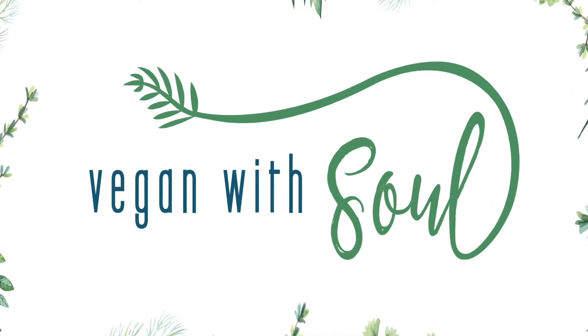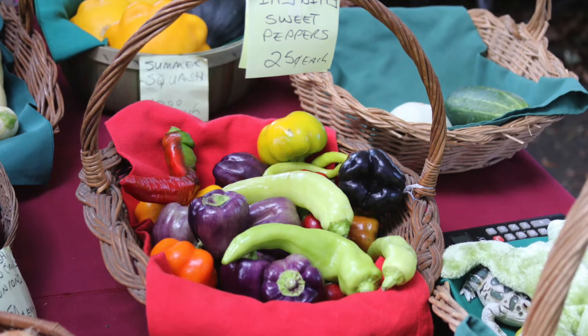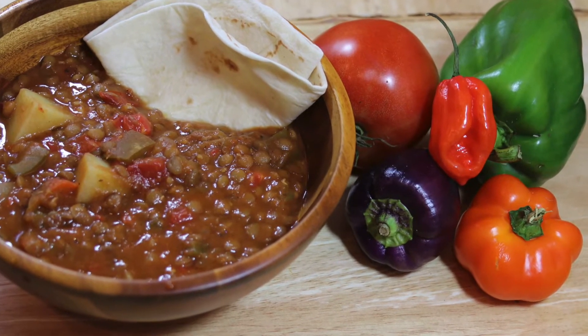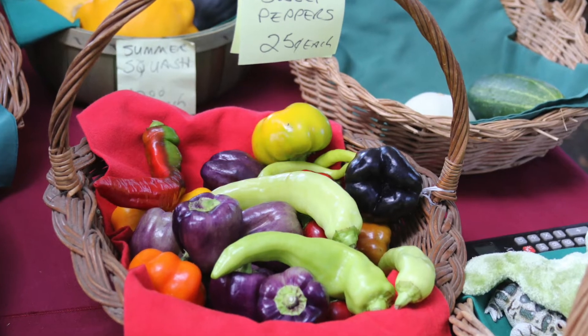Hello everyone and welcome to Vegan with Soul. Today I'm going to make lentil stew using the fresh veggies that I picked up from the cobblestone market.